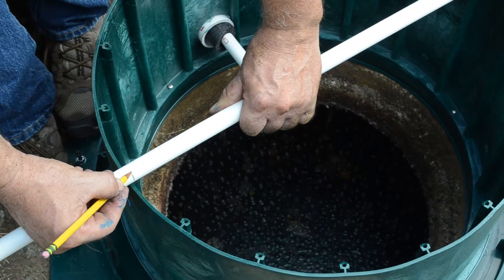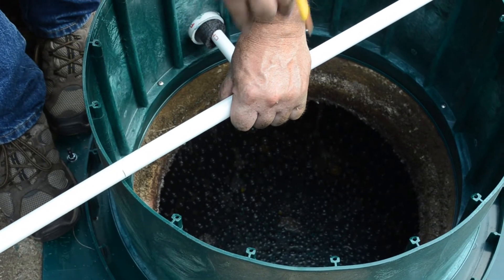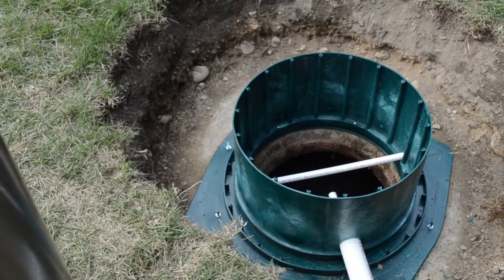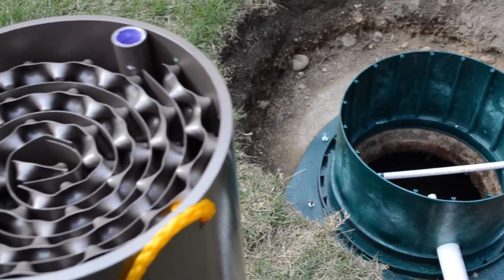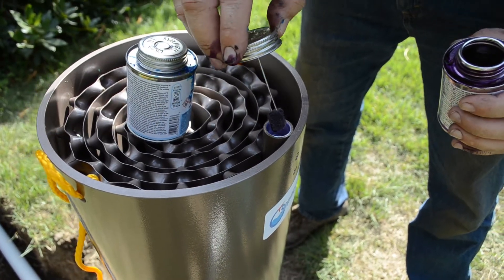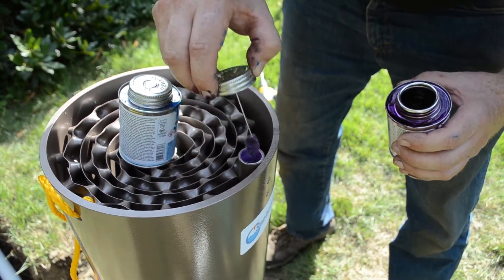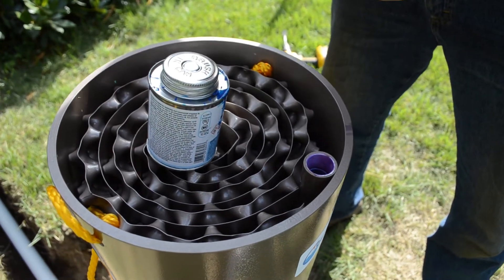I'm now marking the PVC to cut it as a cross piece to tie the genie unit off to it. This is where the airline attaches to the genie, and I'm just going to put a little primer in there to clean it up before we attach the airline.